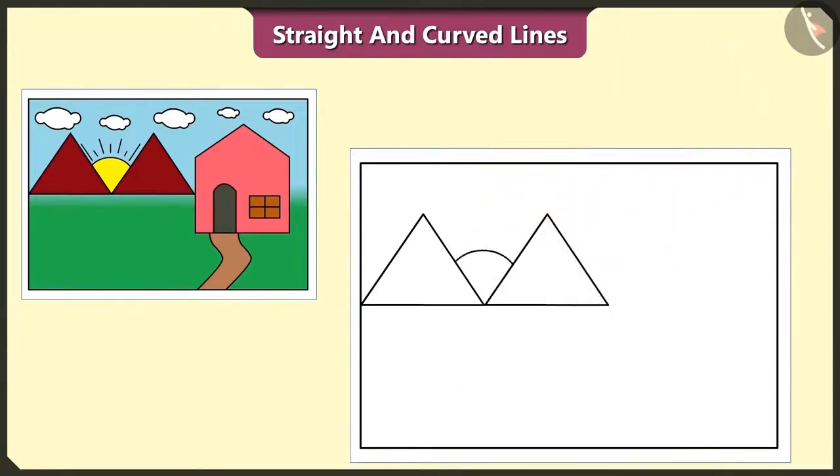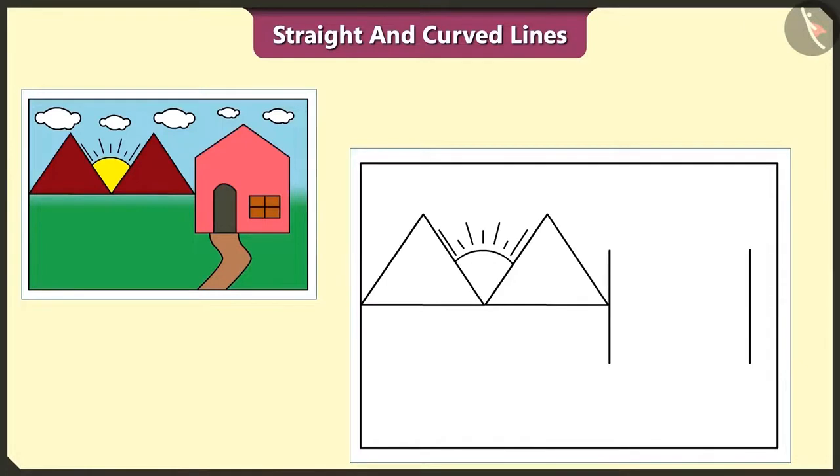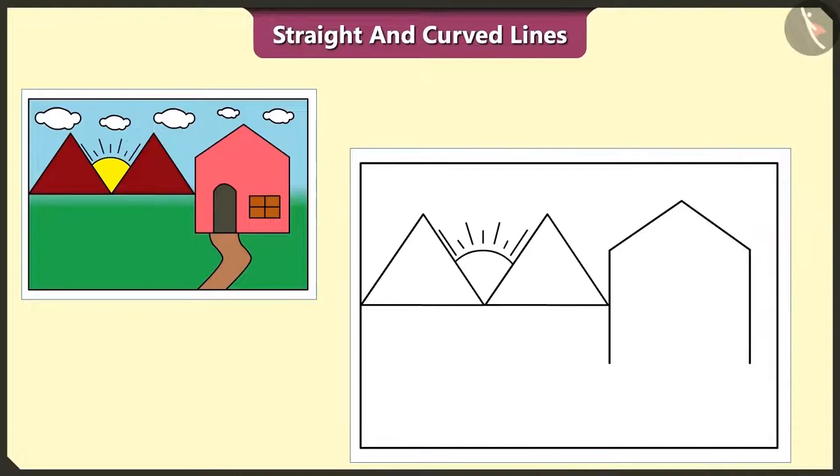Let's draw one sun with curved lines between these two hills made up of straight lines. And draw sun rays using straight lines like this. Let's draw a house using both straight and curved lines. First of all, we have to draw two straight lines like this. Let's draw two more straight lines above these.